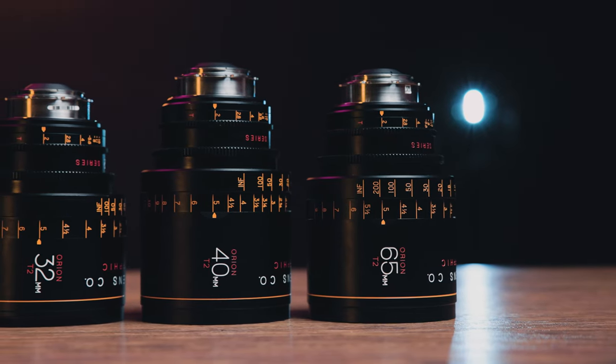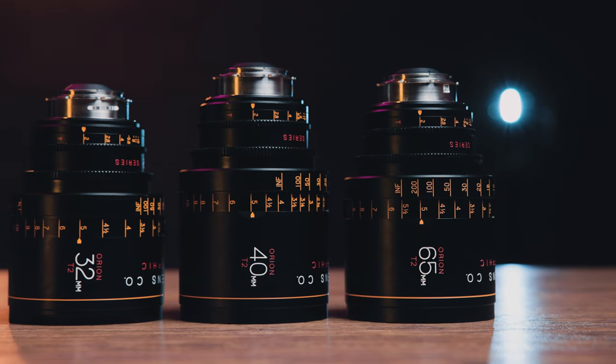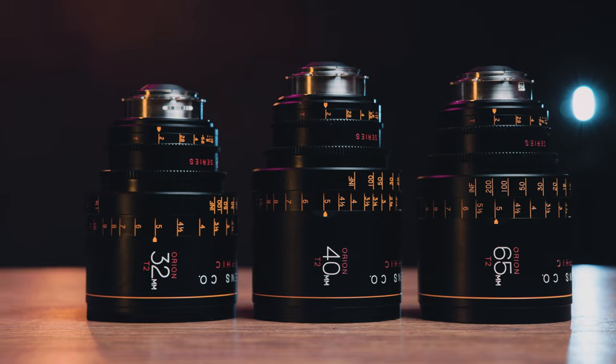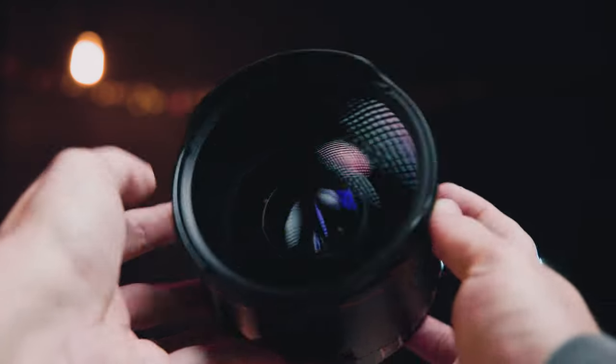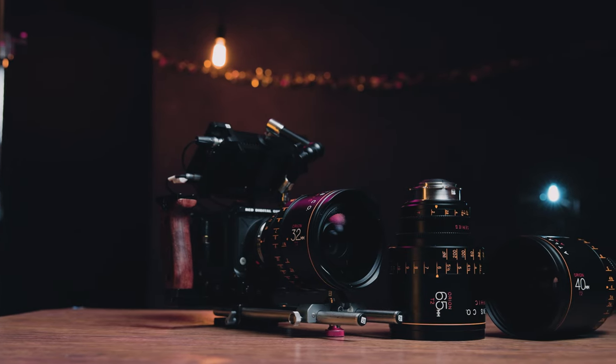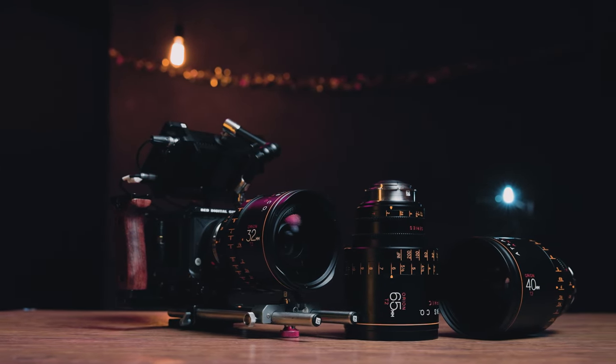They're about these three Atlas Orion anamorphic primes. I've tested the 32, 40, and 65 millimeters from this awesome line, and I can't wait to share my thoughts with you all. This is how we're going to roll over the next three videos — focal length by focal length.